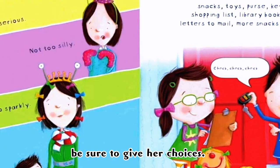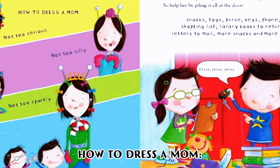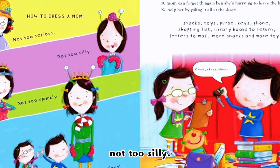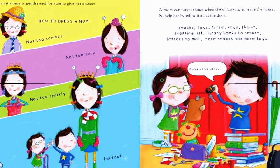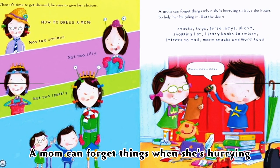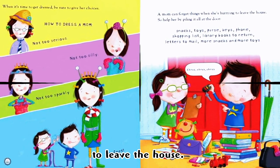When it's time to get dressed, be sure to give her choices. How to dress a mom: not too serious, not too silly, not too sparkly — perfect! A mom can forget things when she's trying to leave the house, so help her by piling it all at the door.